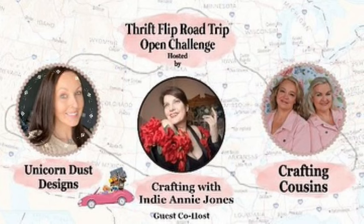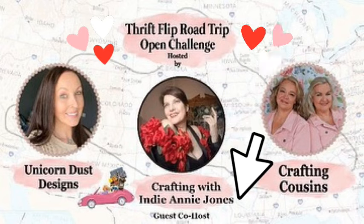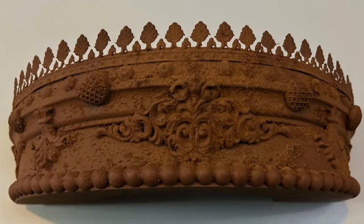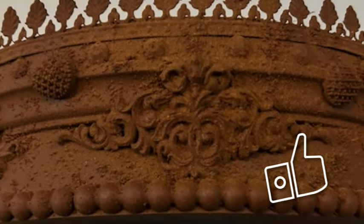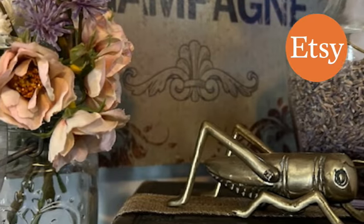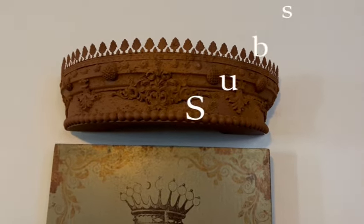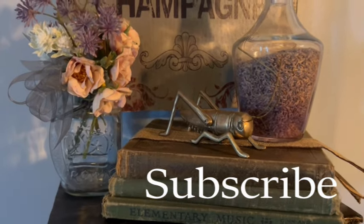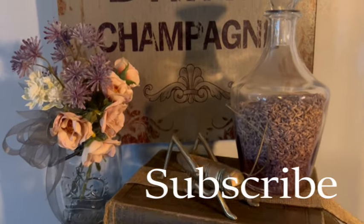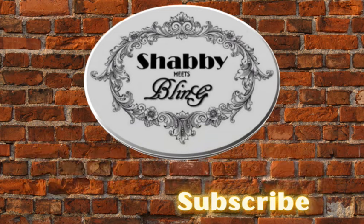Once again, I'd love to thank Sammy, Kay, Trish, and Annie for hosting and co-hosting this Thrift Flip Road Trip Open Challenge. You're going to find the links to their channels as well as this playlist in the description box below. I hope you enjoyed this video — if you did, give it a like and share it with your family and friends and anyone that likes thrifted decor. You can follow me on Instagram and check out my shop on Etsy. Make sure to leave me a comment, because I love hearing from you. The best way to support this channel is to subscribe, so don't forget to subscribe and ring the bell for notifications of all my newest videos. But for now, this is Dawn with Shabby Meets Bling — thank you so much for watching, and I look forward to seeing you next time.